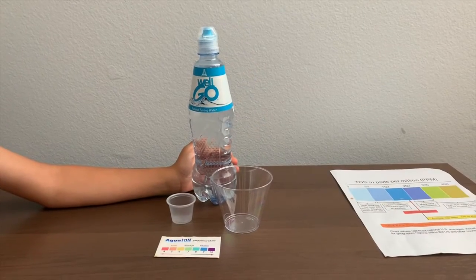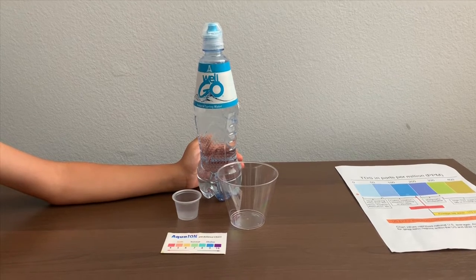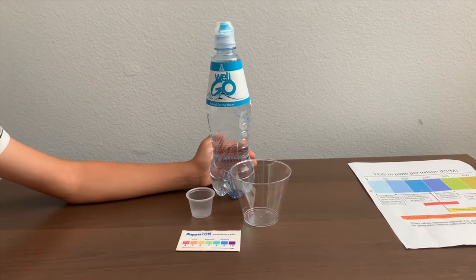This is Aranwell Natural Sprint Water, and it costs $1.50 and is sourced from Arminia. Let's test the pH and TDS levels.